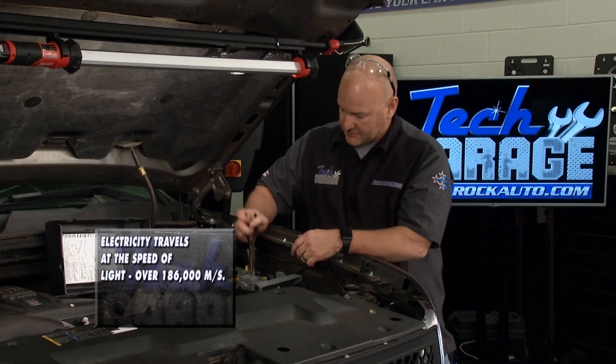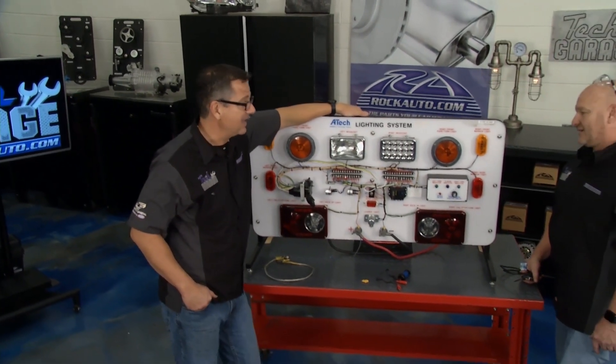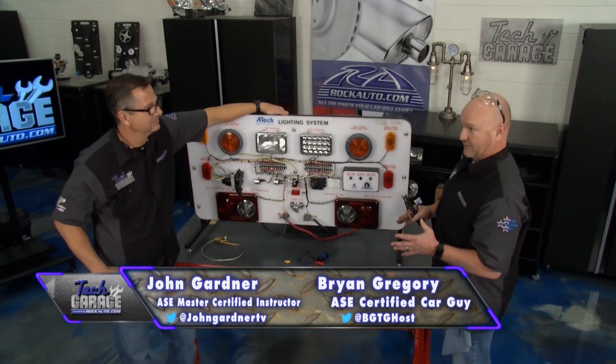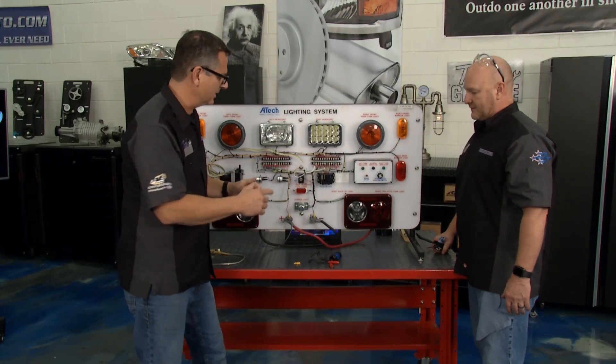That verifies the short. So now we've got some investigation to do to figure out where the short is in the system. Our truck has a short — what does that mean and how are we going to find it? It can be tricky to chase down. It really helps to have the right tool for the job.